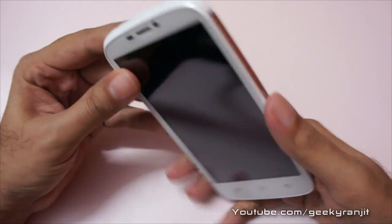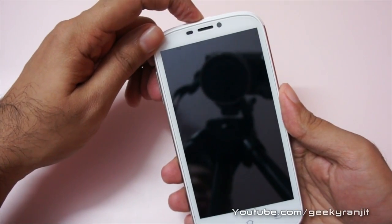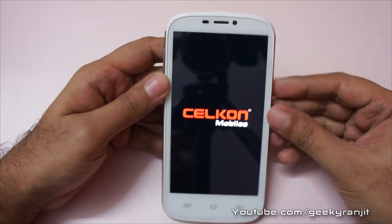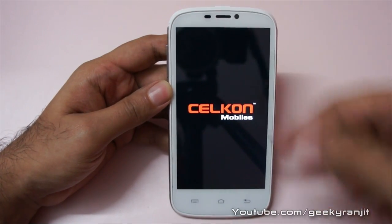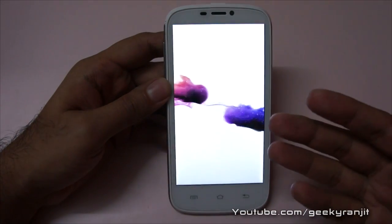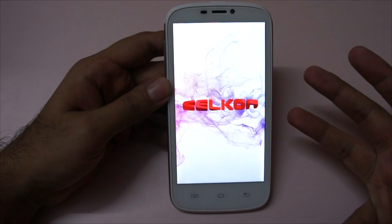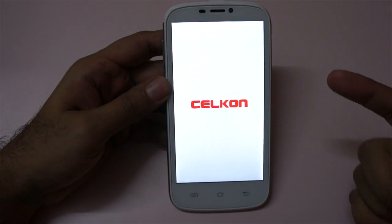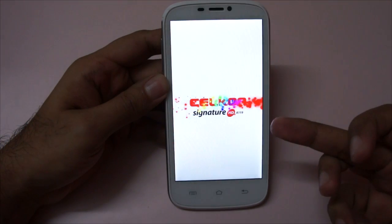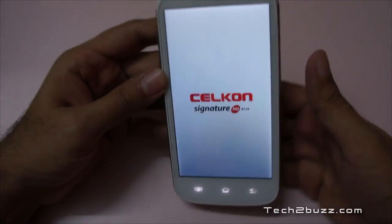It's a 5-inch screen and let me just power it on. It's a dual SIM Android phone by Cellcon, and in 2013 we are seeing a lot of phones with this 5-inch screen. The screen looks really vibrant and it's also known as the Signature HD A119. The screen is actually very bright.